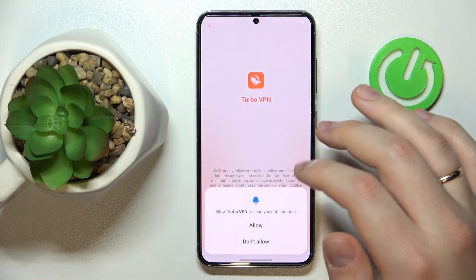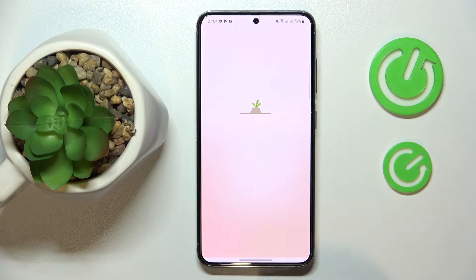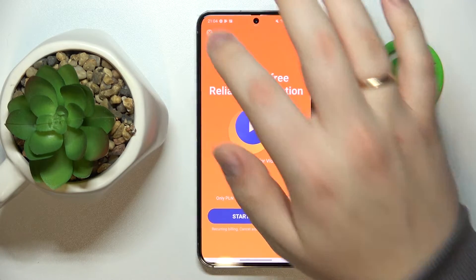Tap at the agree and continue button, grant all the permissions that it asks for, and skip the ad.